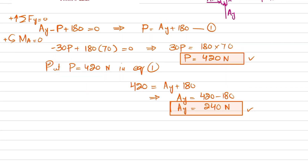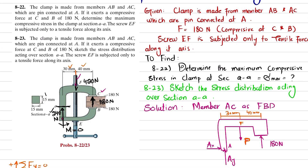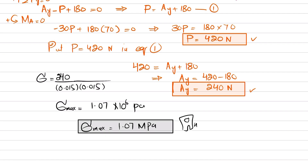Now we calculate the maximum compressive stress at section AA. Compressive stress equals load per unit area. The load is 240 Newton and the area at this section is 15 mm by 15 mm, which is 0.015 m by 0.015 m. Calculating, the maximum stress comes out to be 1.07 times 10 to the power 6 Pascal, or 1.07 MPa, and this stress is compressive.